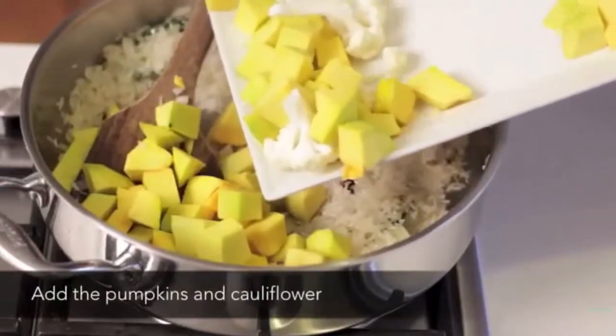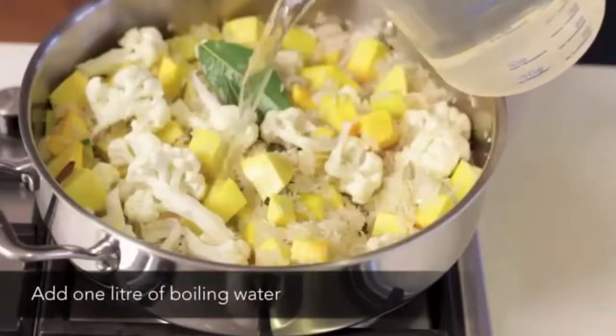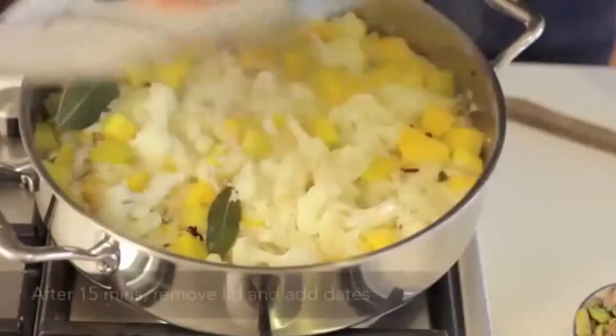Add the pumpkin and the cauliflower. Add the zest of one lemon. Add one litre of vegetable stock. Stir well. Add the saffron. Cover with a lid and simmer for 15 minutes.